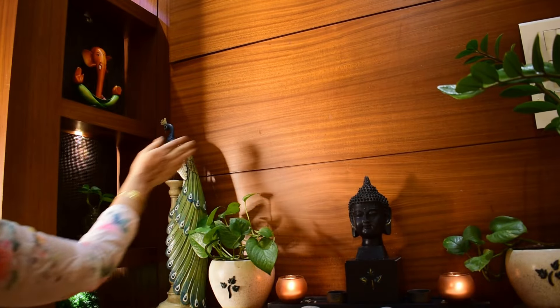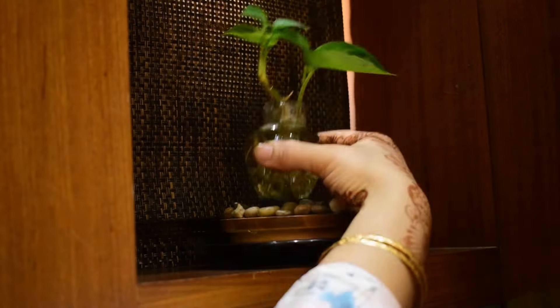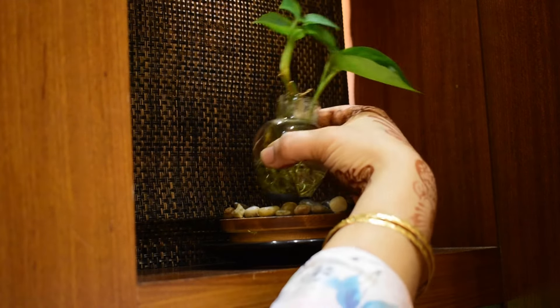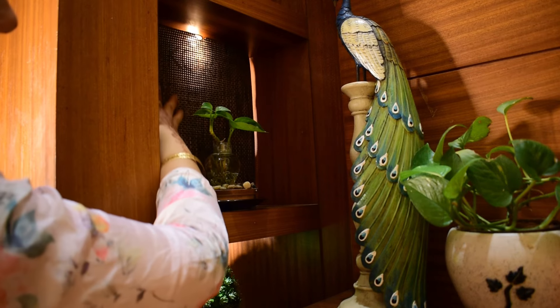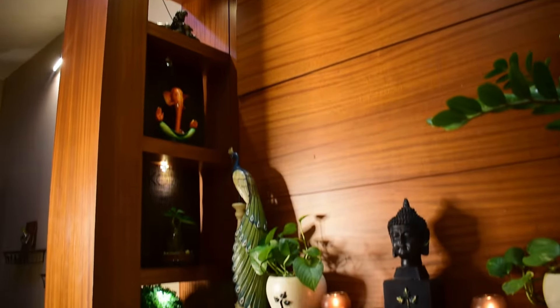There is complete wooden paneling here. On this wooden shelf I have a DIY showpiece that I made by inverting a chimney, sealing the mouth with M Seal, and using a waste wooden lid to create this planter. To prevent visual clutter, I have pasted a table runner onto this cardboard.